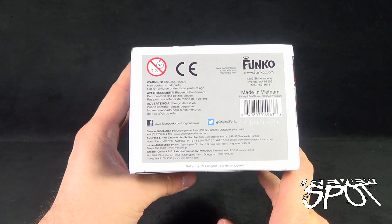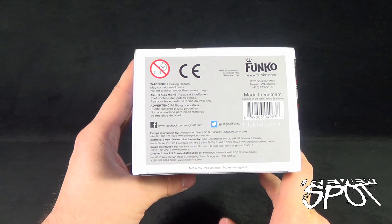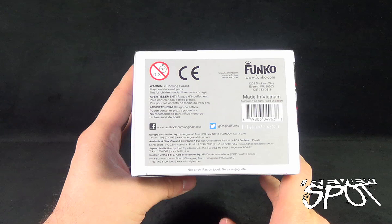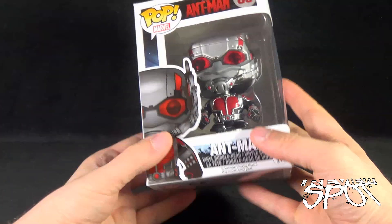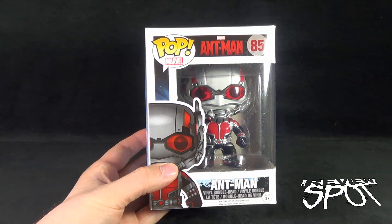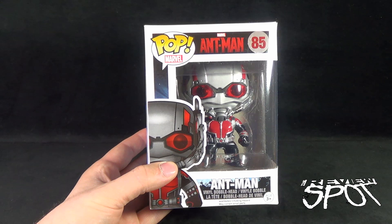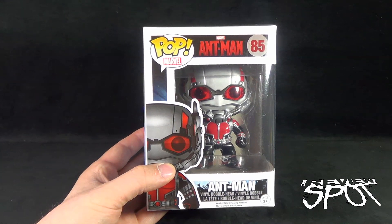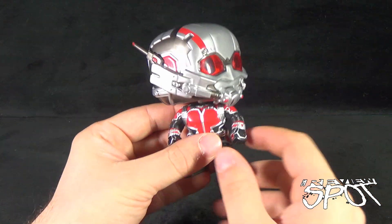Flipping around on the bottom, www.funko.com is your destination if you want to check out other vinyl pieces. They're also doing figures and plush now — Funko is owning it for collectibles. Also go to facebook.com/originalfunko and Twitter at original Funko. Stay tuned — I'm going to get this opened up and when we come back we'll get a better look at Funko Pop Marvel Ant-Man number 85.